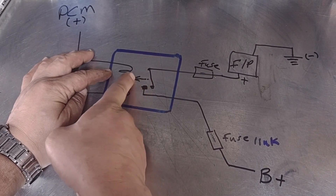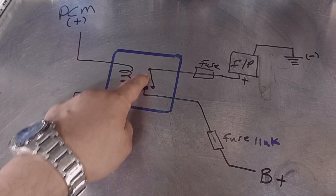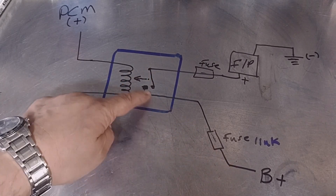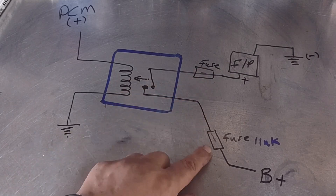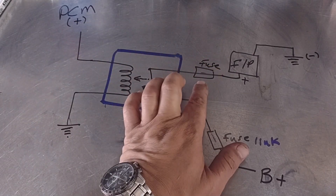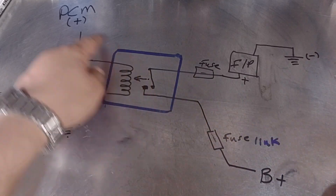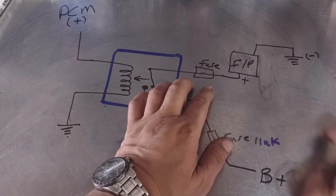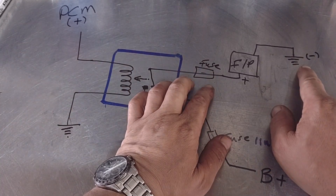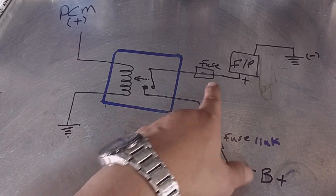When the signal goes to the coil, it becomes magnetized and pulls the contact arm closed. As soon as that contact is closed, the battery signal goes to the fuel pump — assuming the fuse is good and the fusible link is good. So the fuel pump turns on by the computer sending that signal, and there's always a ground here all the time.